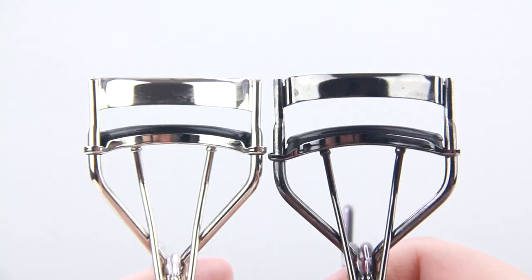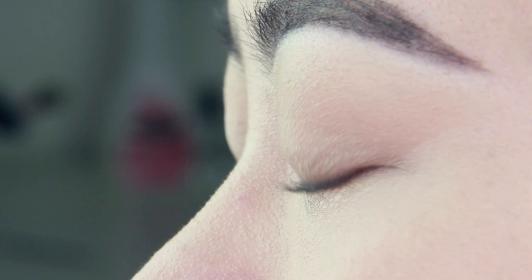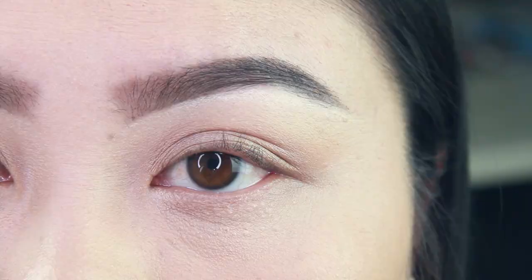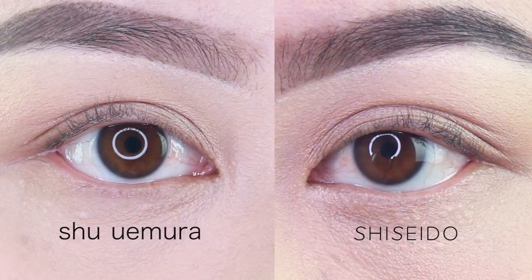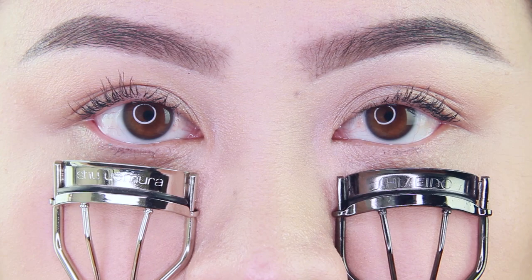Finally, the silicone pads are a little different — the Shu Uemura pad stands straight with a mushroom top, but the Shiseido pad tilts forward, which I believe really helps make the lashes look more curled. As for the performance of the Shiseido eyelash curler, I loved using it. It looked more natural, and after applying mascara, the Shu Uemura lashes looked more like spider legs while the Shiseido lashes looked more natural and evenly lifted.